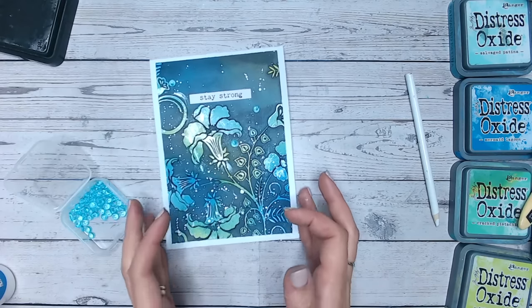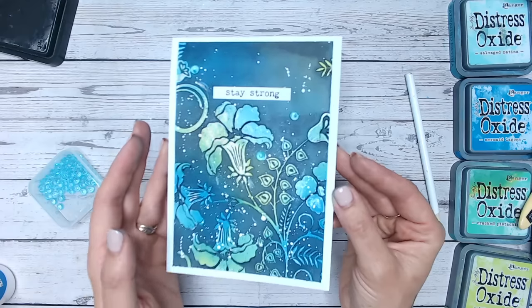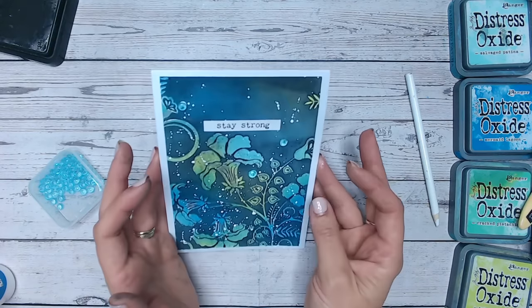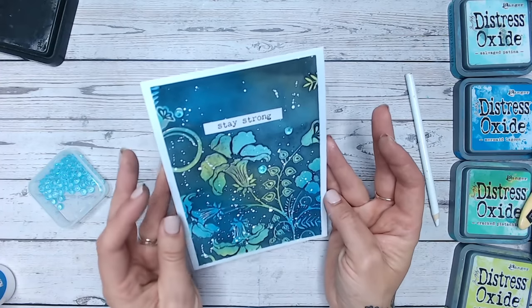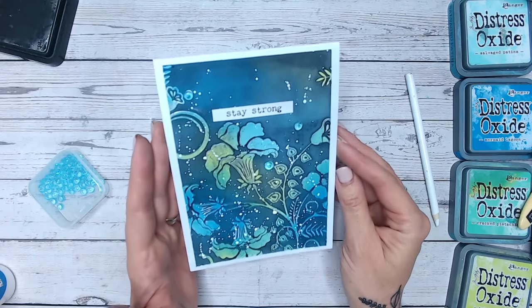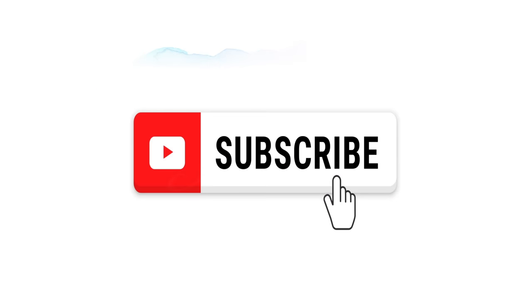This is a lovely card — the 'Stay Strong' sentiment could be switched up for absolutely anything else. Hopefully you enjoy trying out that technique and making those colors pop with a darker background. If you enjoyed this, please don't forget to give the video a thumbs up and subscribe to my channel. I hope to see you again really soon!